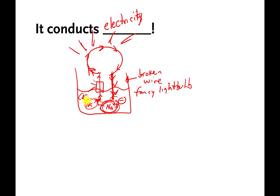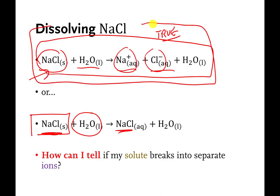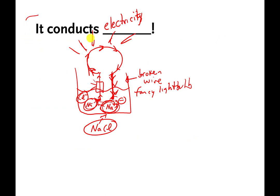As long as there are sodiums bouncing around all by themselves, separated from the chlorides, they can carry electrons from one wire to the other and complete the circuit again — and the light bulb turns back on. This would only happen if the sodiums were split apart or dissociated from the chlorides. If the sodiums and chlorides never split apart, sodium couldn't pick up electrons piling up on one end of the wire. It only happens if they're split apart. That is why dissociation is true, and that's the experimental evidence supporting it.